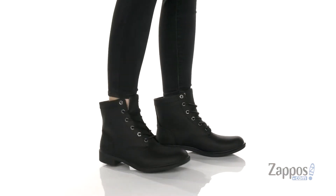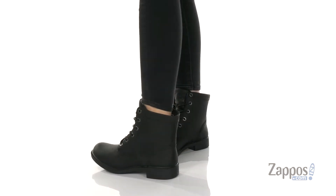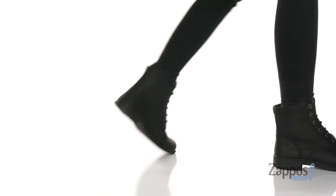Hey, it's Abigail from zappos.com and this is the original all season by Kodiak. These boots come in a variety of colors, but sometimes black just does the trick.